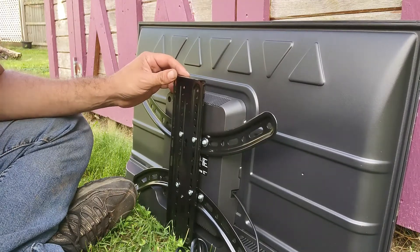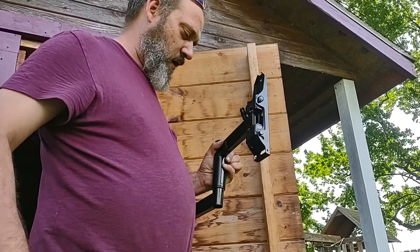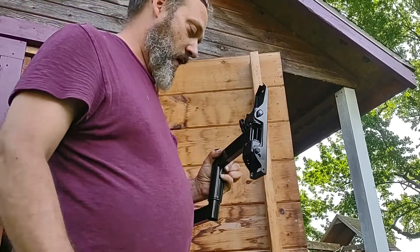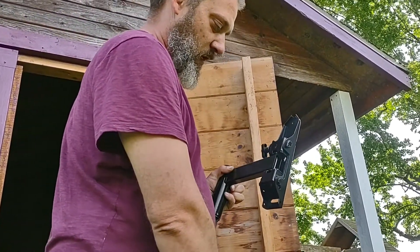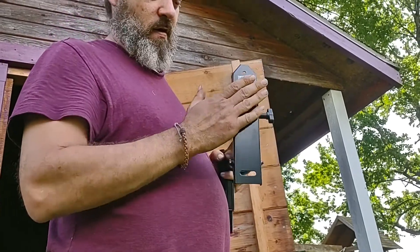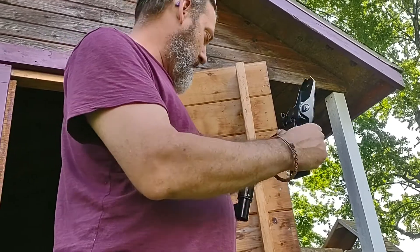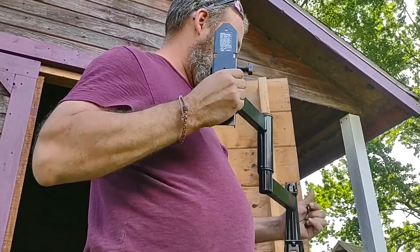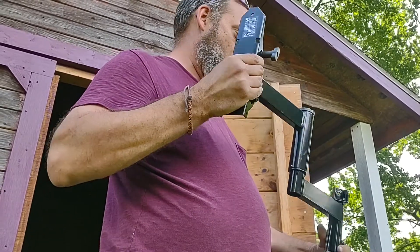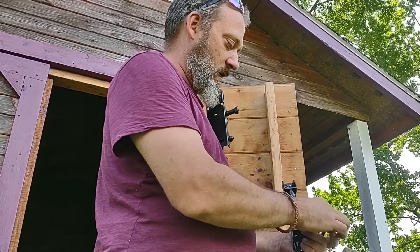I'll catch back up with you here in a second — I gotta go grab some tools. The next thing you want to do is put the arm or the wall mount onto the wall. Your TV is going to attach to this end right here, which has an arrow pointing up — so that's the top of it. Everything's going to attach to the wall on the smaller end, so we're going to compact it down a little bit.